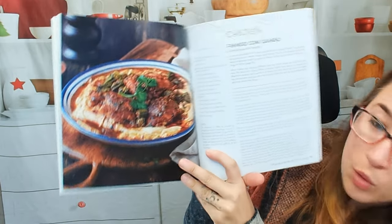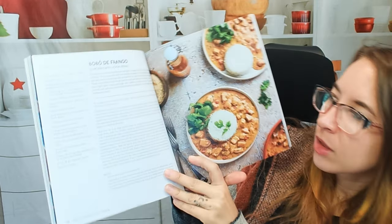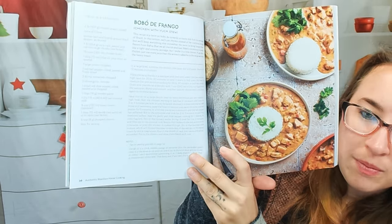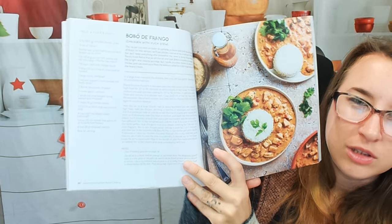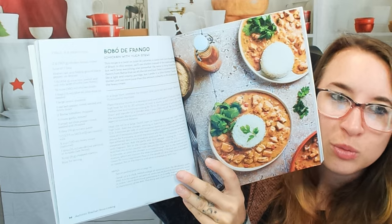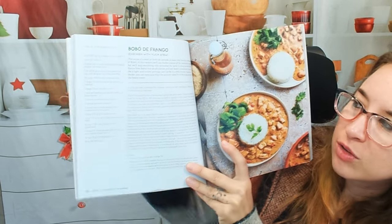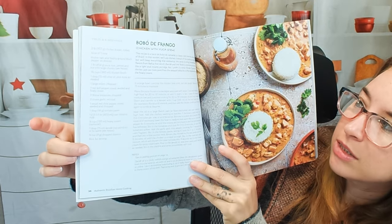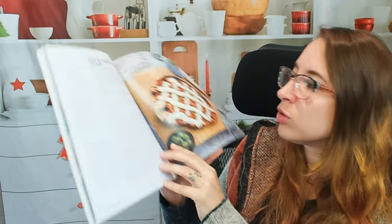This is chicken with okra — beautiful. And here's chicken with yucca stew. This looks really awesome for wintertime. I'm trying to look for different soups and stews I can make this year and I think I'm definitely going to check this out. It does not have very many ingredients and I think most of these I can find at my local grocery store.